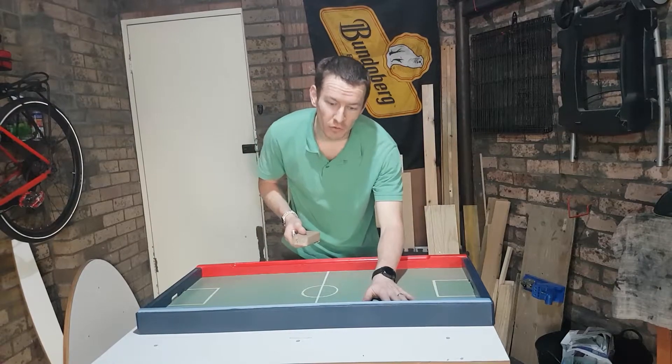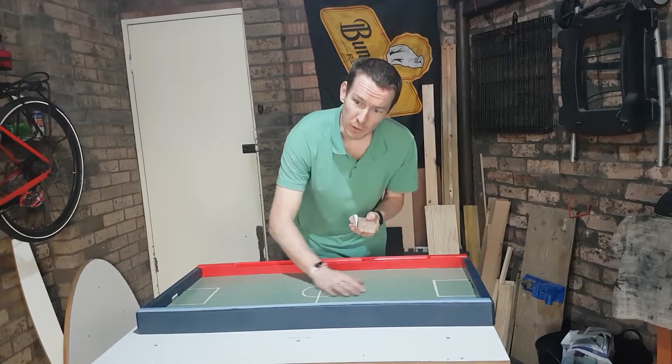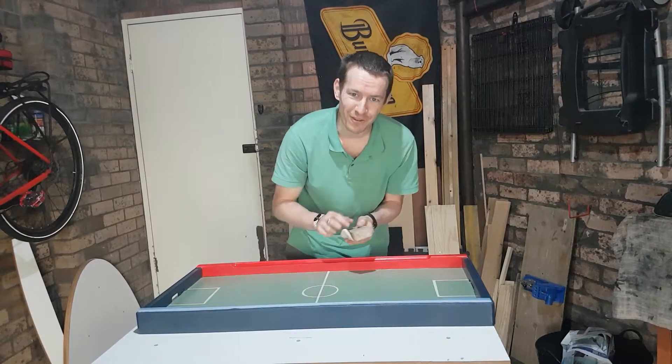That Bondor clear coat is all dry, so a final sand with some 320 grit will make the surface nice and smooth, ready for the game pieces.